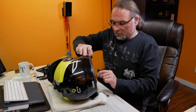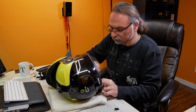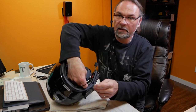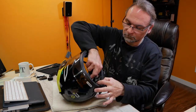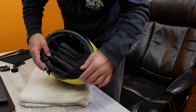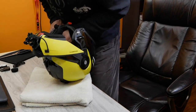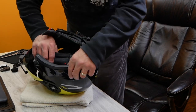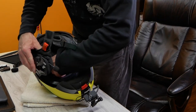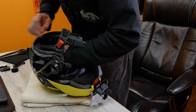Now I'll attach the mic, reconnect the microphone cable, and put everything back inside. You're now ready to reconnect all the clips — same story on the other side. Make sure all wires are nicely tucked in behind the shell and liner of the helmet so you have no pressure points on your head.